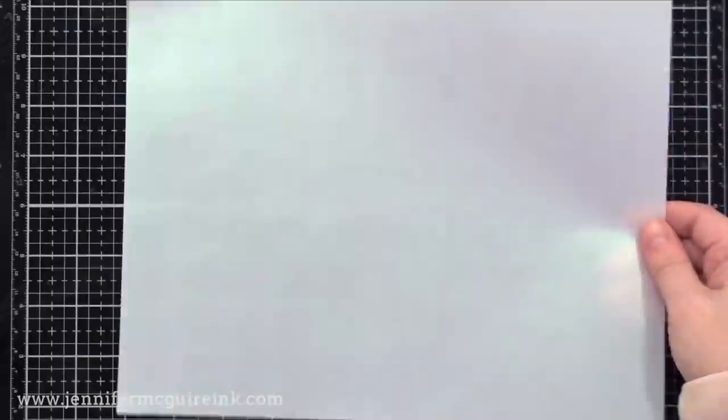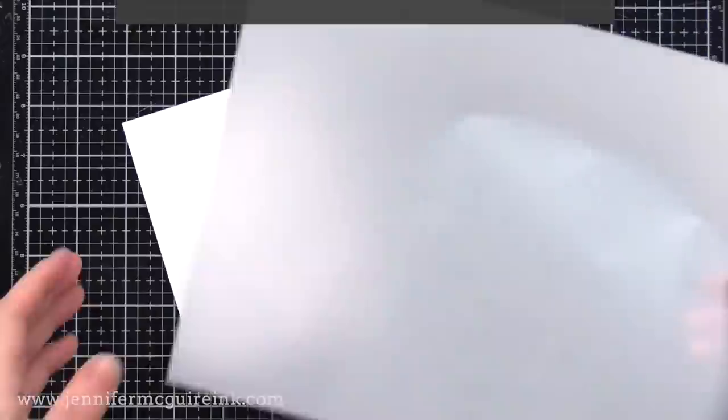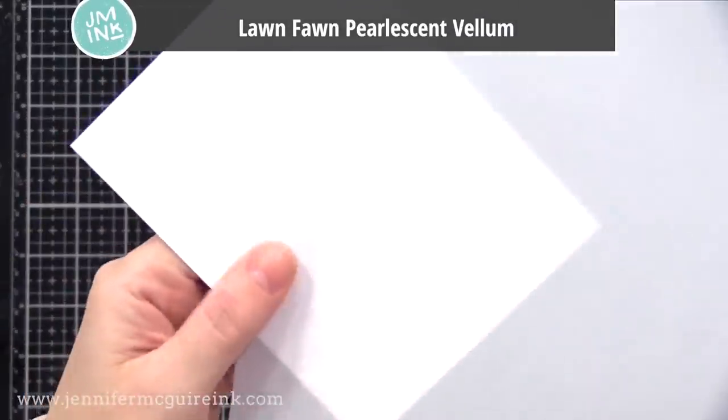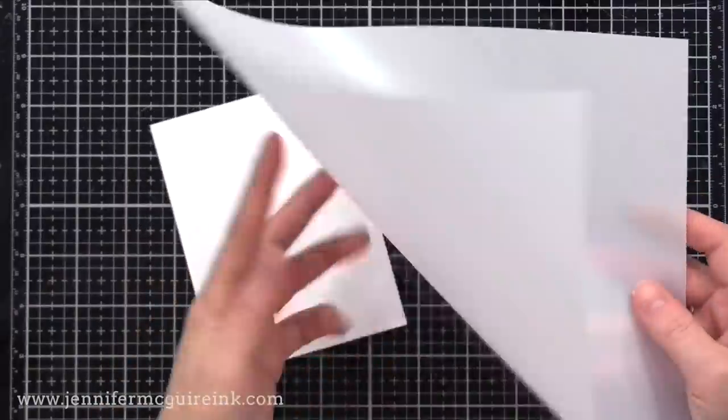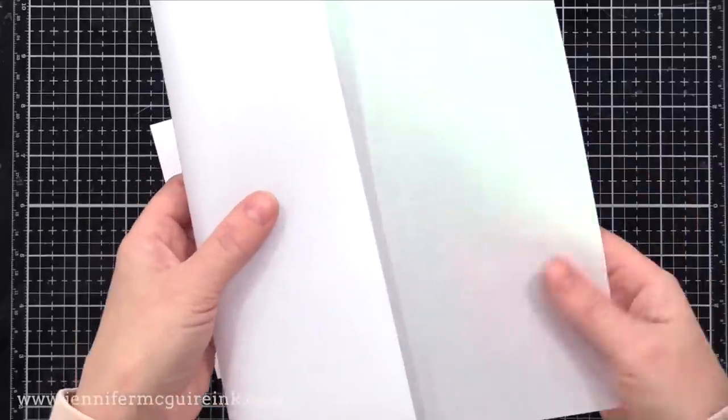For vellums, I really only use one nowadays and it's the Lawn Fawn pearlescent vellum. The reason I like it: one side has a pearlescent shine to it, the other side looks like regular vellum, so it's two in one — you could use either side. It's also nice quality and nice and thick, so I can use it for all of my card making needs.